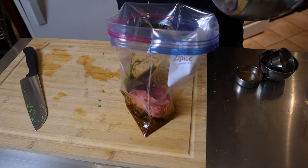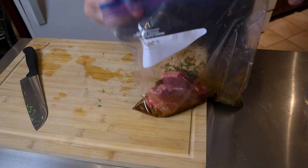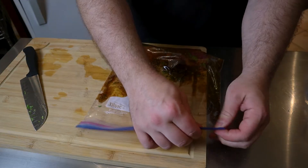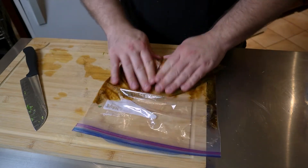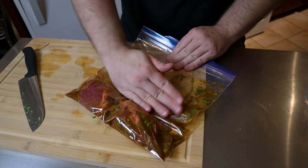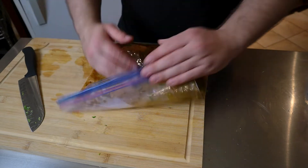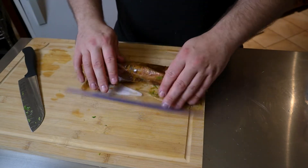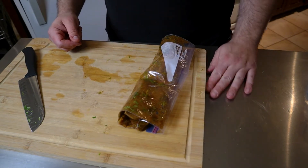Close it up — now you have a clean seal. Work the steaks around a little bit so they're sitting in all that liquid. Then roll it up and pop it in the fridge. Minimum an hour but up to 24. Our adventure in tacos continues.